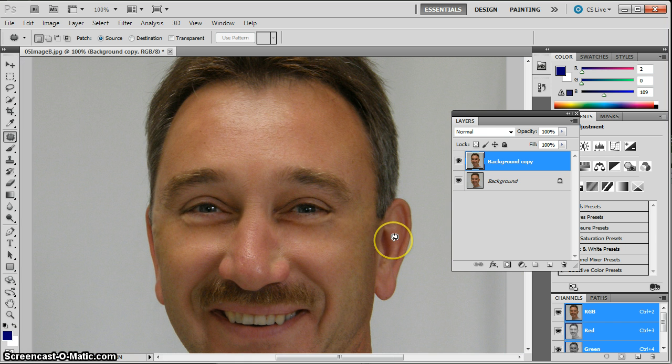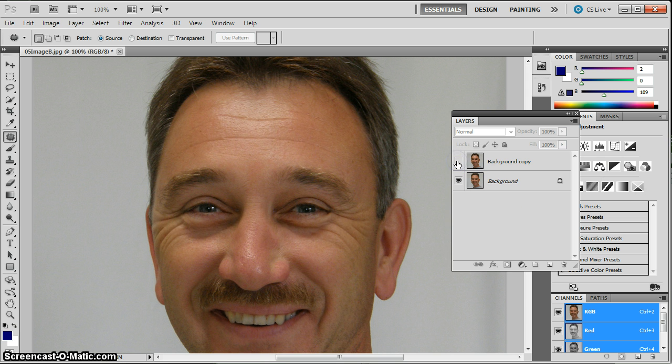Looks pretty good so far. He is a particular age where you'd expect some facial features, so if it's too smooth it looks out of place. To bring back some of those original wrinkles softly and subtly, we're going to take the opacity of this top layer and nudge it down a little bit. It's up to your taste where that looks best. Here's your before — very prominent crow's feet and dark underneath the eyes — and here's your after, where much of that is cleaned up using the patch tool and the healing brush tool.